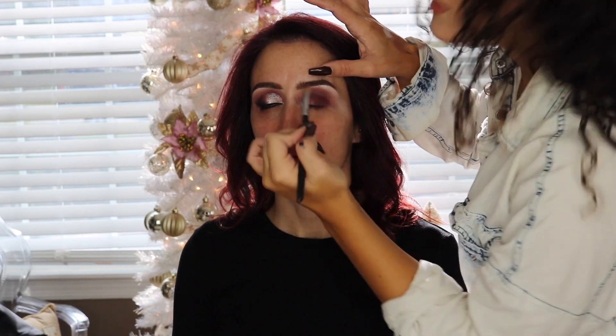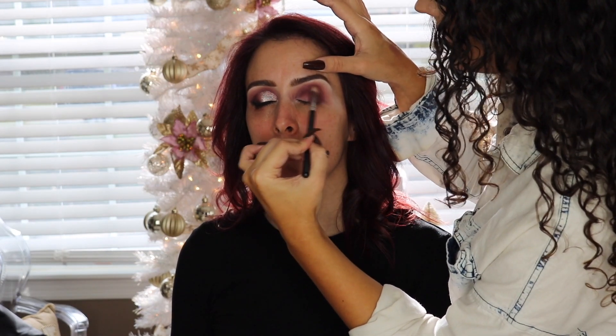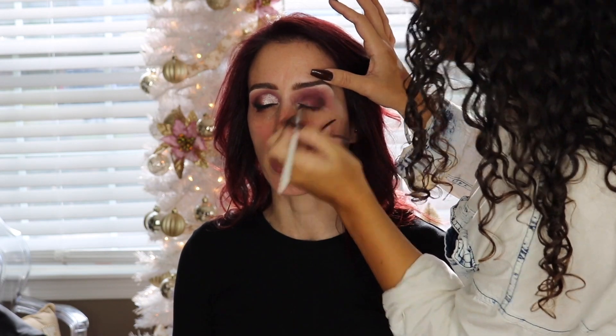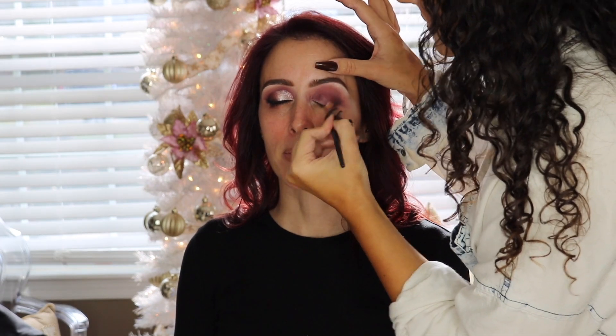Now I'm deepening up the eye using only the Clientele palette. I'm deepening up the outer corner and building up that color — this is one of those looks that looks a little crazy at first, but makeup is a process and it definitely comes together in the end. I'm taking what I believe is the dark brown shade called 'Too Much' and deepening the outer corner even more with a small pointed blender brush.